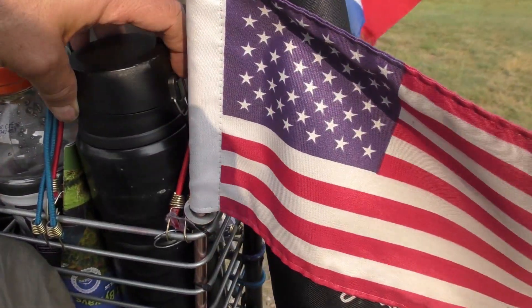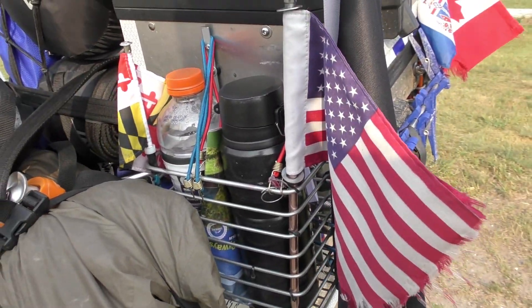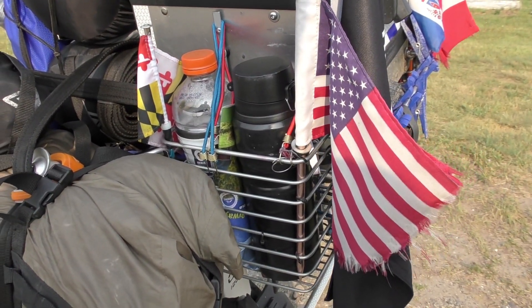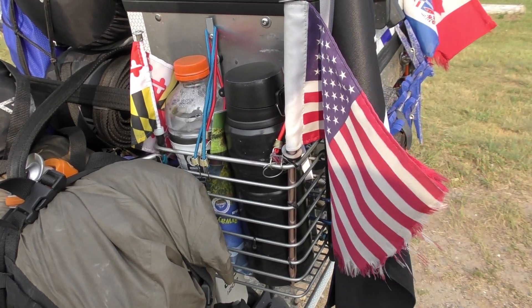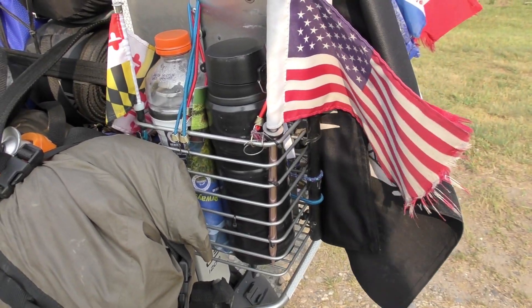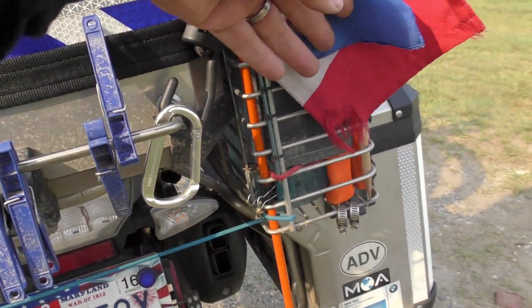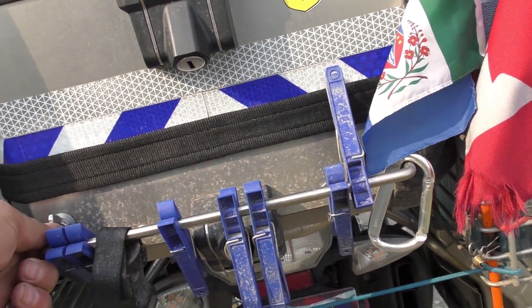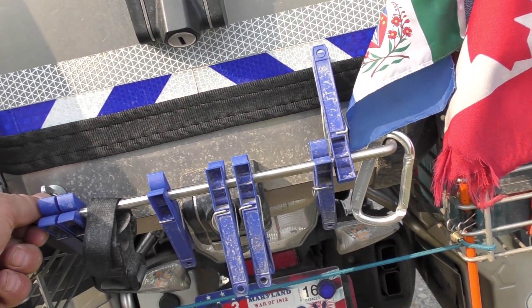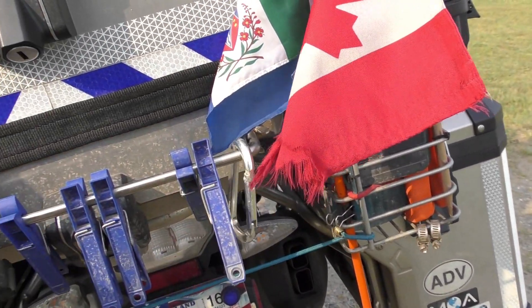Brilliant little thermos — keeps things warm for 18 hours; they say hot, I'll say warm for 18 but hot for about 8 to 10. Fabulous for my coffee. I installed this little bar which comes from a kitchen cabinet — it's stainless steel, it won't go anywhere. I use it to dry my clothes and hang things I need: carabiners, et cetera.